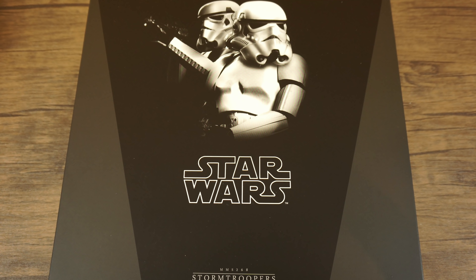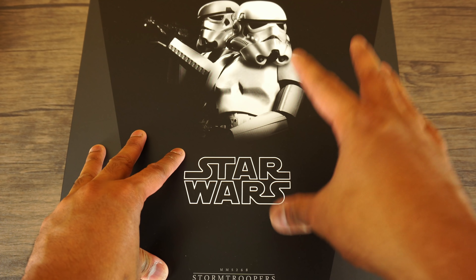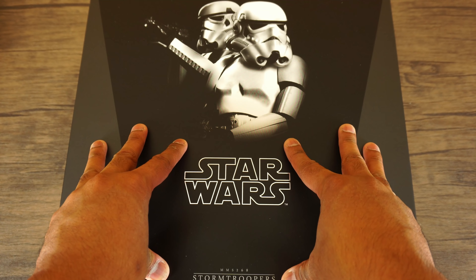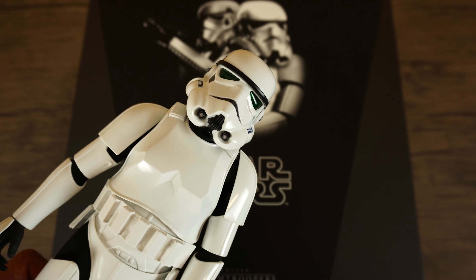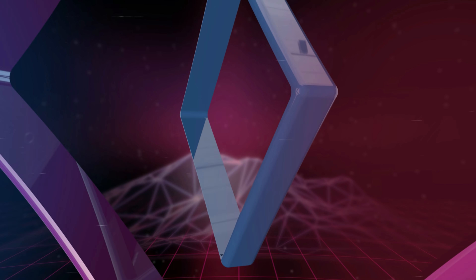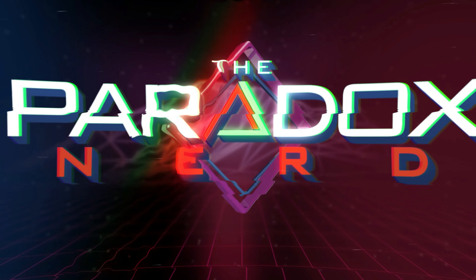What's up guys, it's your boy The Paradox Nerdy here back again with another video. Today I'll be doing a comparison between the Hot Toys Stormtroopers from A New Hope and the Hot Toys Stormtrooper from Return of the Jedi.